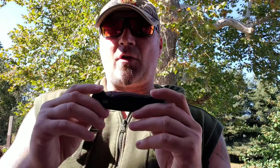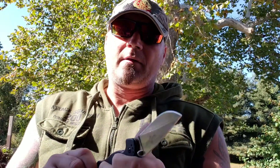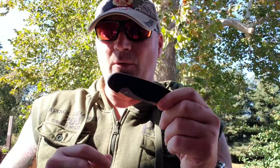These three guys right here, in my opinion as far as Ontario is concerned, are your three big bad brothers. They are awesome knives — awesome knives to bring out with you. Any one of them will get the job done for each purpose that they're made for. What I'm going to do is show you some video snippets. I did full videos on each one of these knives, so look them up.